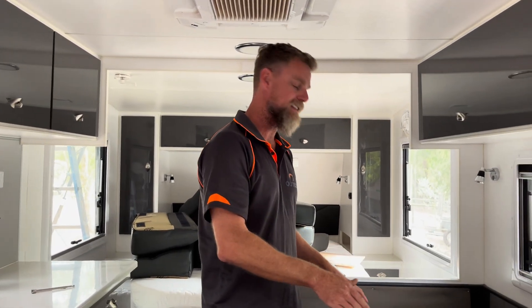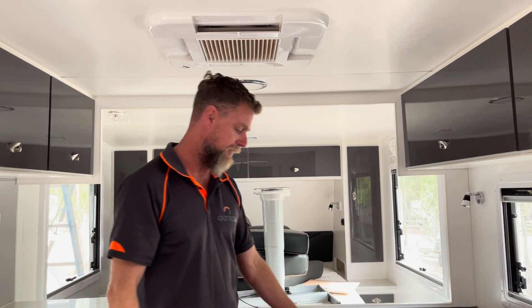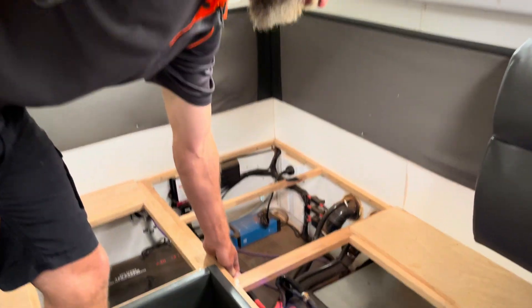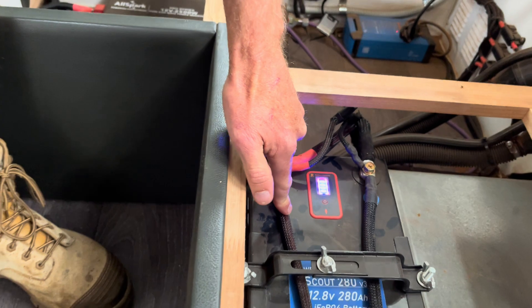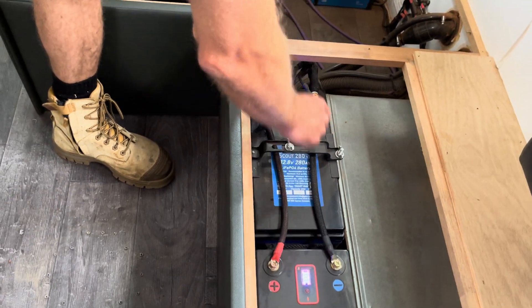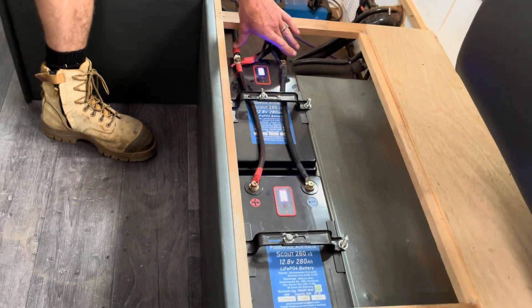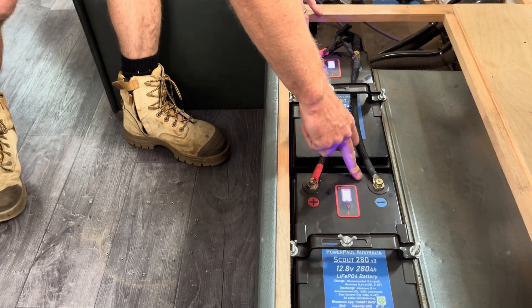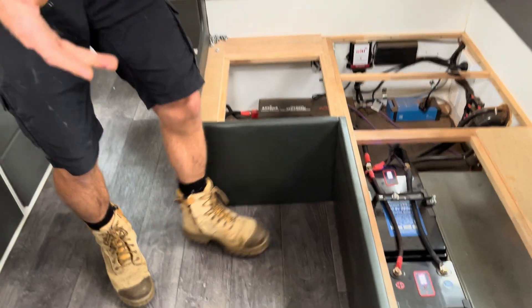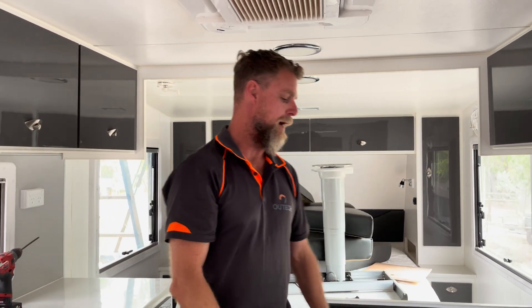With the DC installation there are a couple of issues. The cabling to the inverter is one size - about 70mm² or double-zero battery cable - but the paralleling cables between the two batteries are a different size than the outgoing load cables. On top of that, loads are being taken off one battery only rather than distributed across both batteries, which would allow them to discharge and charge evenly. One battery will discharge faster than the other, and that's not ideal from a BMS and battery balancing perspective.